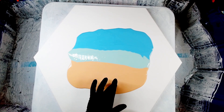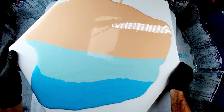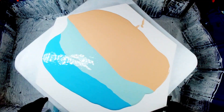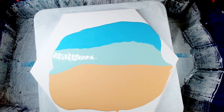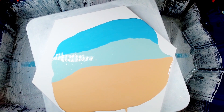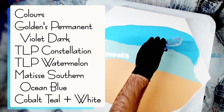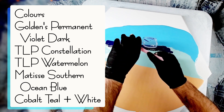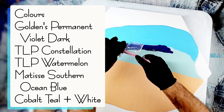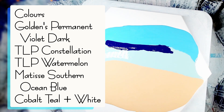I'll just mix that little splodge in, and I'm going to spin this out to distribute everything a little more evenly. Now to add all my colors. The first one is Golden Permanent Violet Dark. This does look a lot lighter than what's in the tube — I can't seem to get the same tube color to replicate when I mix it with my pouring medium. It's such a deep and pigmented color.